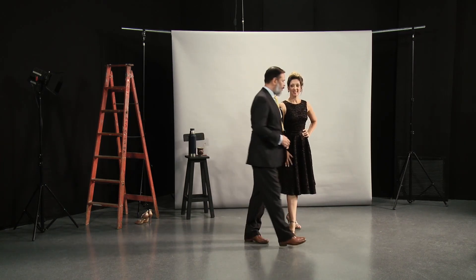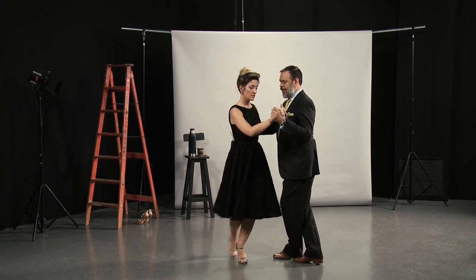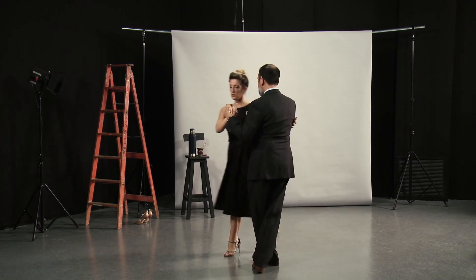We will continue with another of the bases of Milonga Lisa, which is the giro de tres or half giro — left to right. Ocho. Ocho.